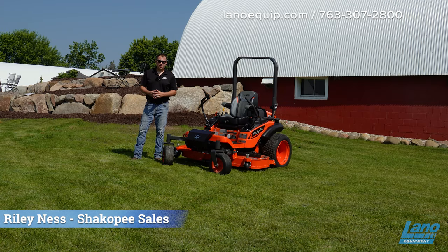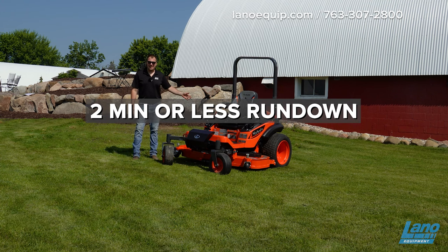Good morning, this is Riley with Lano Equipment in Shakopee, and today we're going to introduce and show you the Kubota ZD-1211.